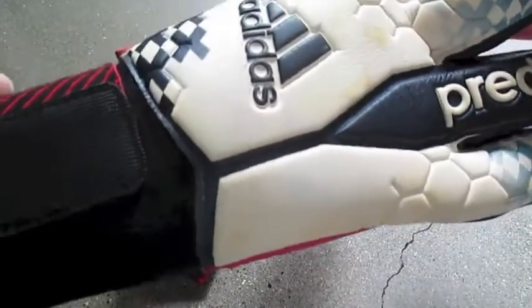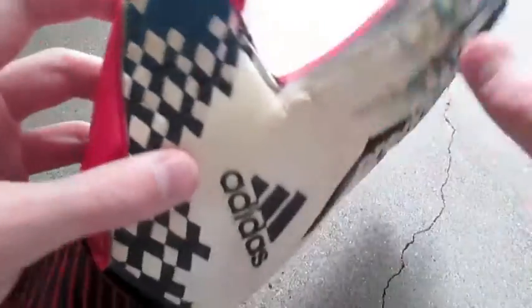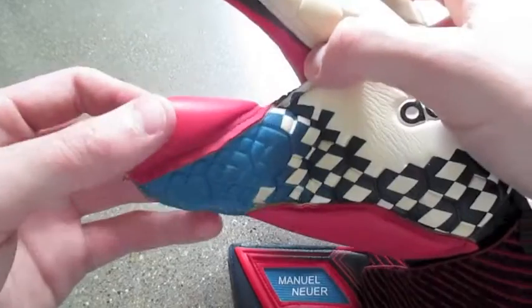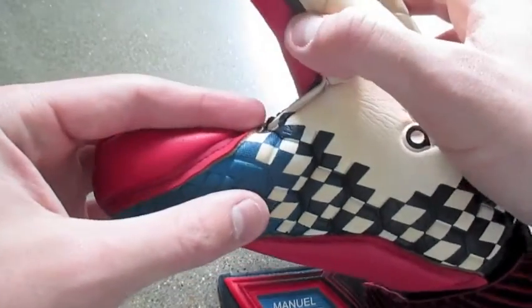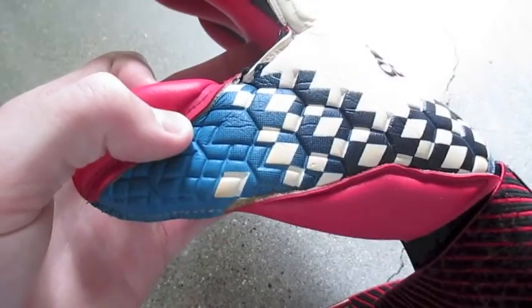The looser neoprene opening provides a little more breathability, which we'll get into later. The backhand looks very striking. It has a double wrapped thumb which is really comfortable, and there's no notch here, which actually provides more mobility. Being an all latex glove, when you wear it in a bit it'll get a little looser, and without a notch it's a really good fit — the thumb doesn't move too much but you still get a lot of mobility.